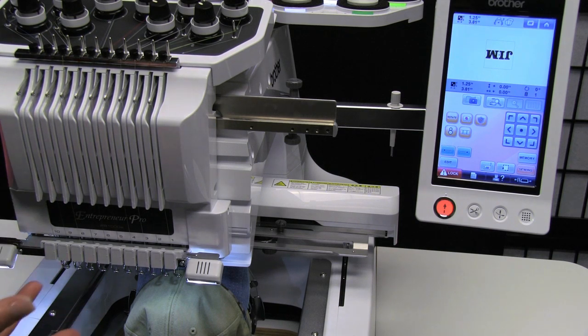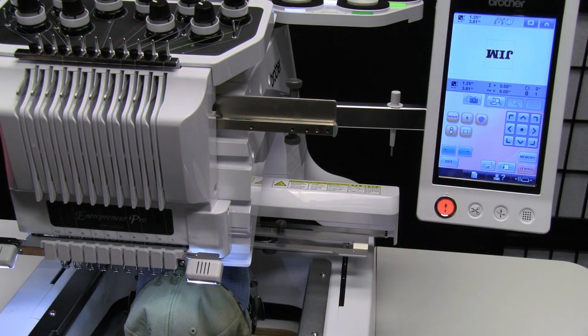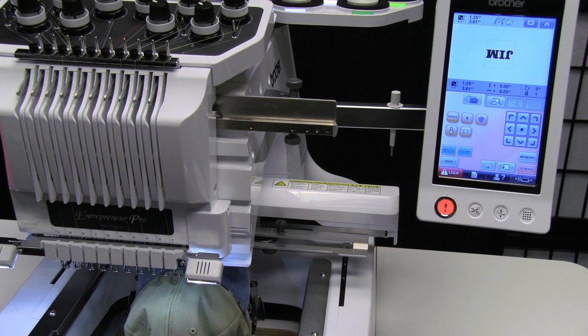Now to make sure you have it positioned exactly right and to check your hooping, you just touch the lock button and then touch the scissors key. You'll get a needle drop down so you can see exactly where the center of the design is.